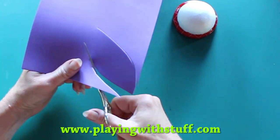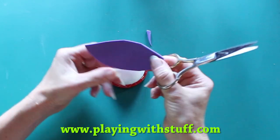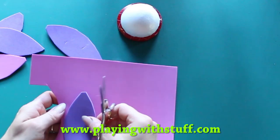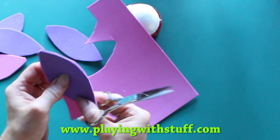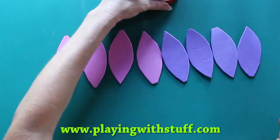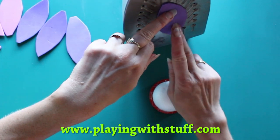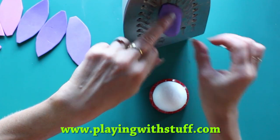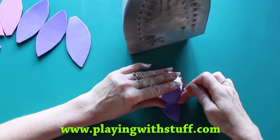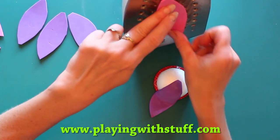Now I will cut out petals from foam sheet. I use two colors of foam sheet and I need four petals from each — four petals from violet foam sheet and four petals from pink foam sheet. I will shape them using the iron, and then I will fix the petals on the polystyrene ball.